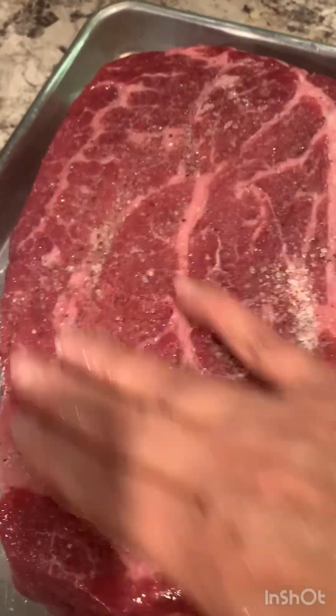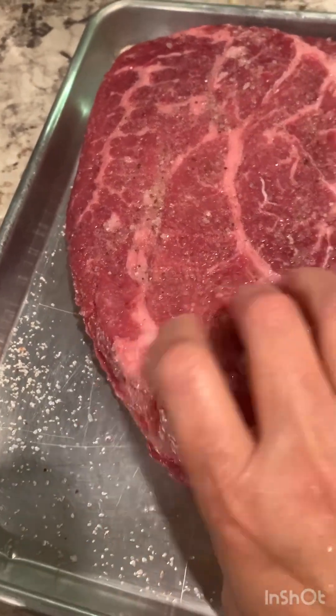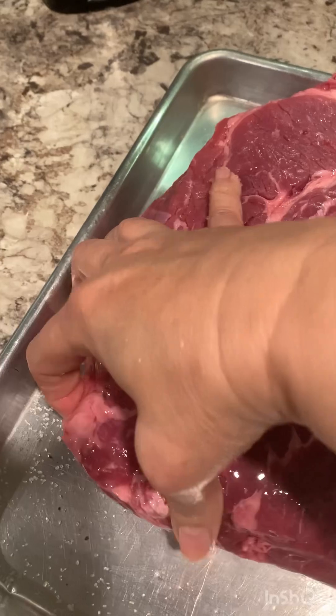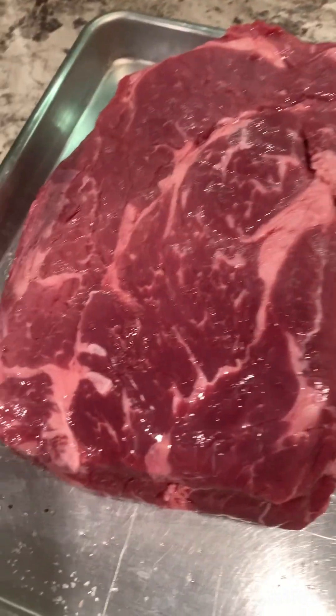But if you want, make sure you put black pepper. Make sure you season on both sides. Once I was done seasoning, I let it sit on the counter for 30 to 40 minutes.